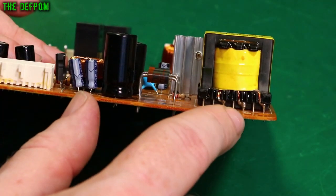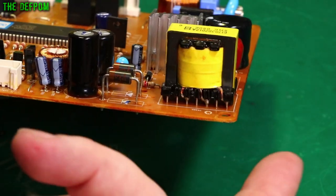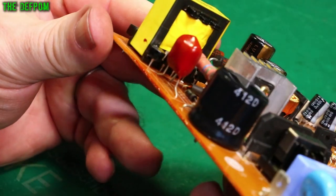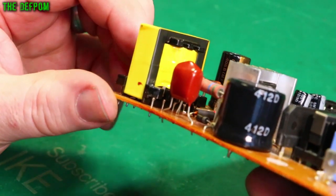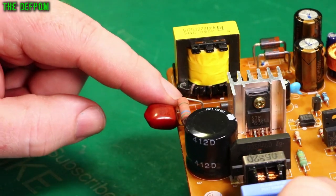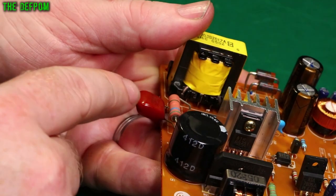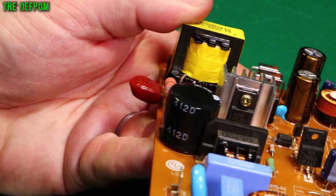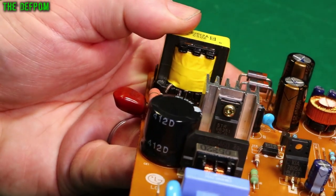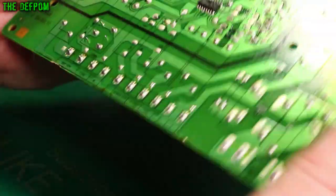Not all four pins are used — it's only using three connections on this side; the rest are there for mechanical resilience to help hold it down. This side is using all five connections. The one with extra insulation on both sides would be the primary side going in. There are also some finer wires on other pins — you can just see a fine wire coming down — those are additional windings, likely for feedback.